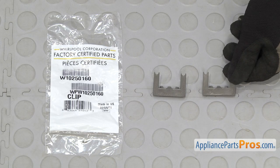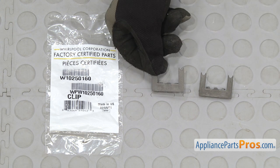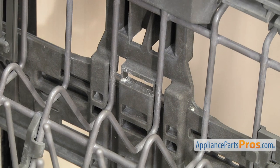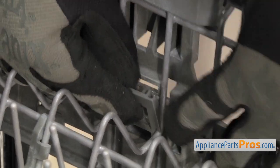Here's the old adjuster clip next to the new one. If you don't have one yet, you can get it at AppliancePartsPros.com. To put the new adjuster clip in, you just have to line it up with the slot and snap it into place.